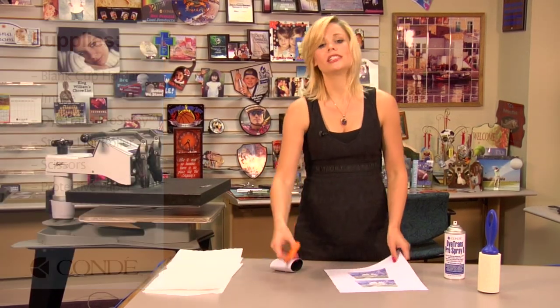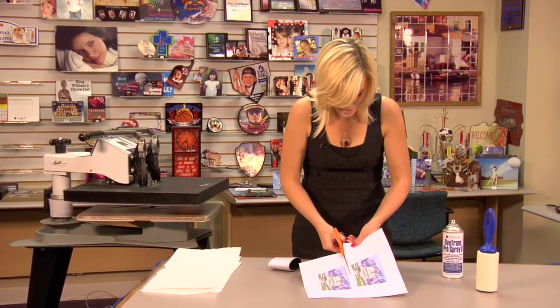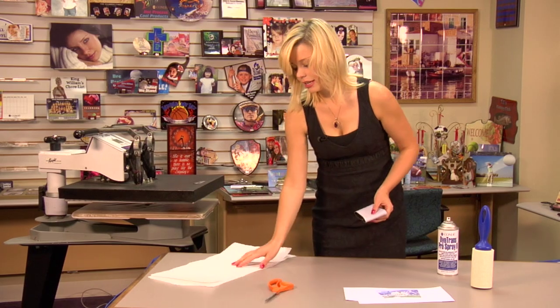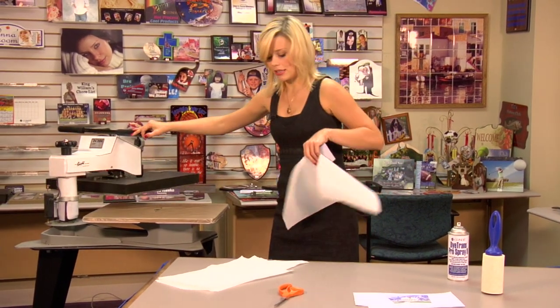What I'm going to do first is divide my images on my transfer. Set those aside. What I'm going to do next is a quick 10-second pre-press, followed by a sticky lint roll.